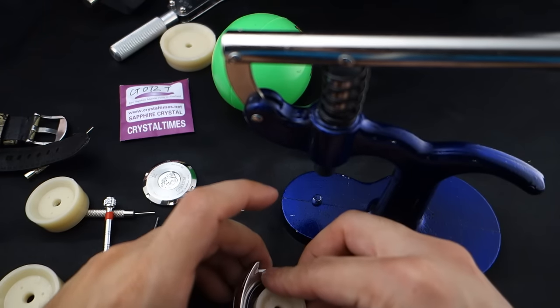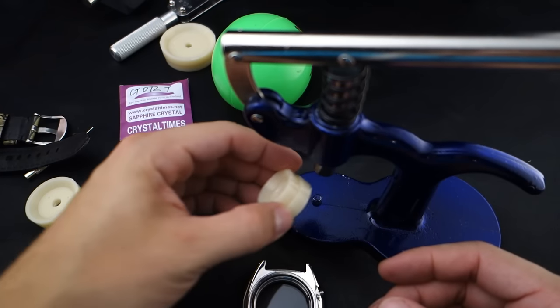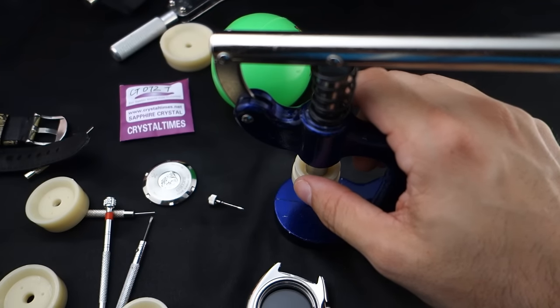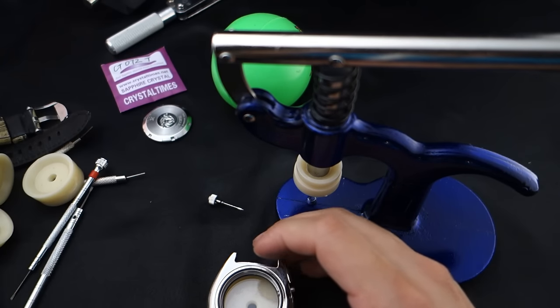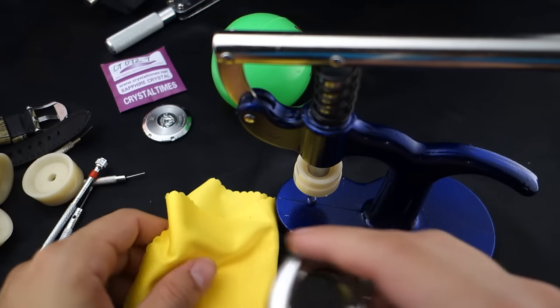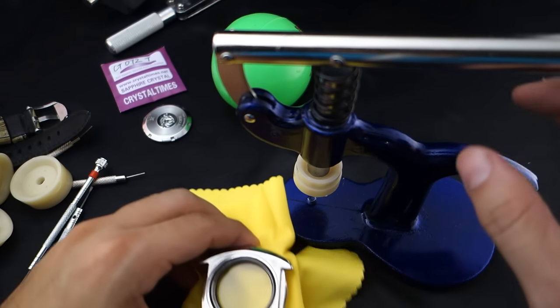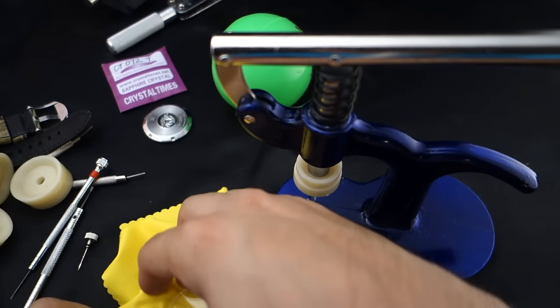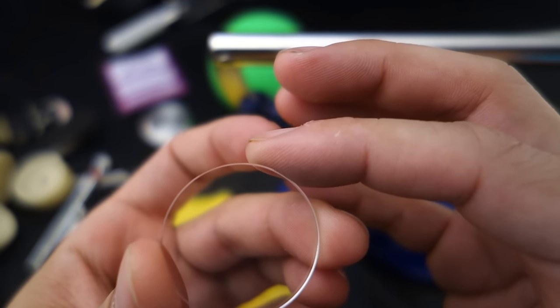We'll find the right die for the crystal press — these things make a lot of stuff pop out. That one might be the right one; it's a bit sticky but this is the one we're gonna use. The press is a little small for this large watch, so I'll put a rag underneath to keep it steady. Crown all the way in, and — boom — that was super easy! Look at how thick this crystal is — that is a substantial crystal.